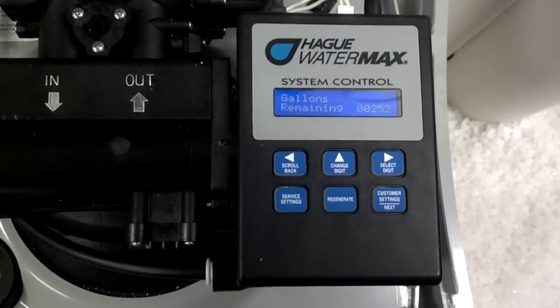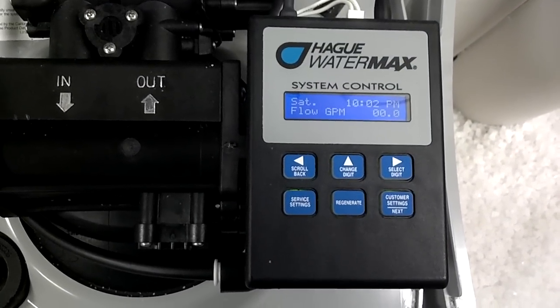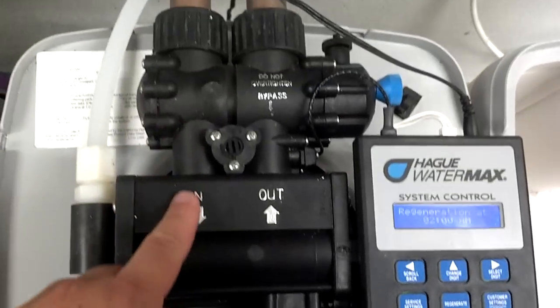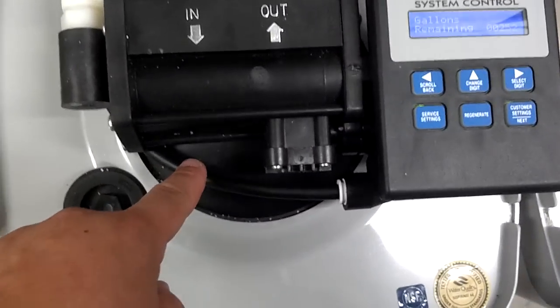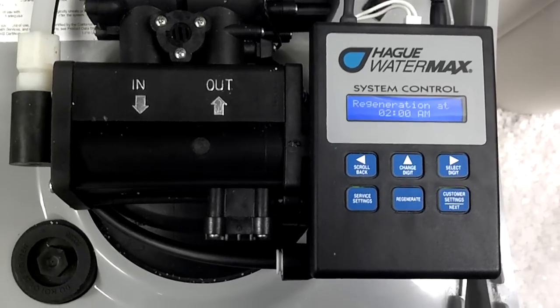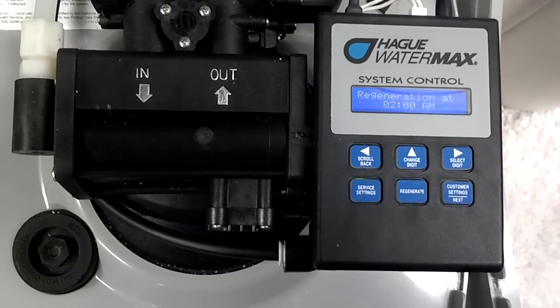Then, as soon as 2 a.m. occurs, it'll start to flow water backwards through the system. Normally, the water comes in through the plumbing and then out, down through the media. At 2 a.m., it's actually going to start to run a backwash — running the water backwards through the system.